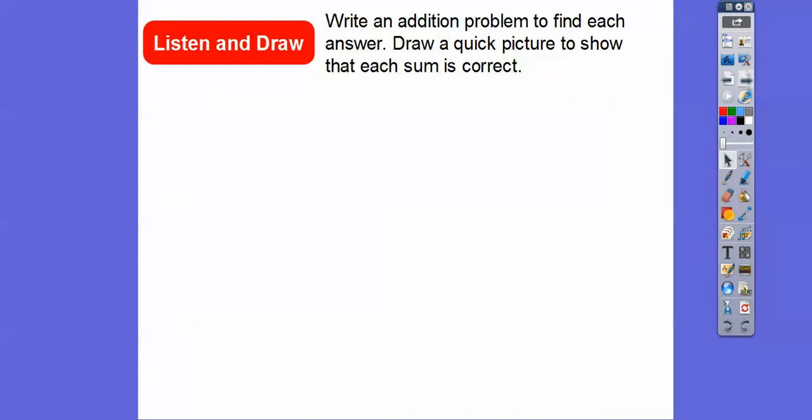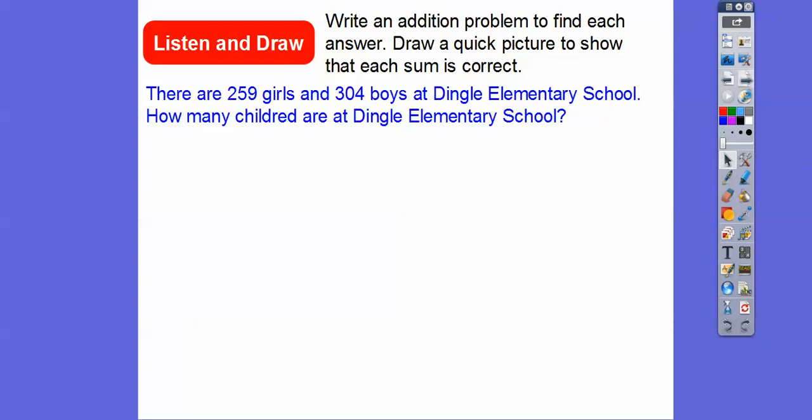So let's write an addition problem to find the answer and then draw a quick picture to show that each sum is correct. For quick pictures, we can draw squares and straight lines for a 10 stick. The square would be a 100's flat, and then little small circles will be our 1's.